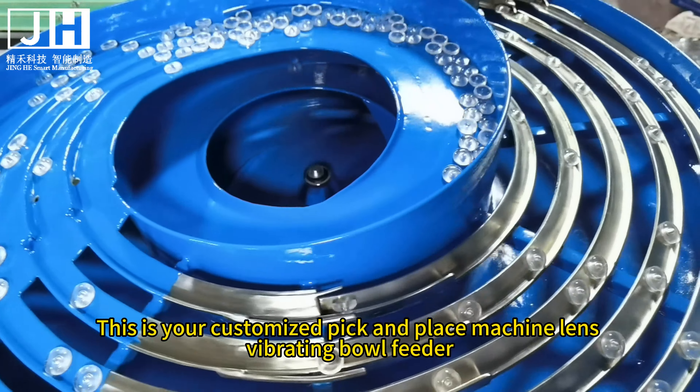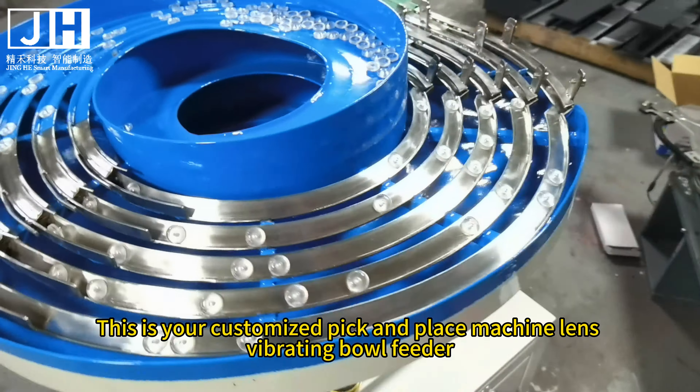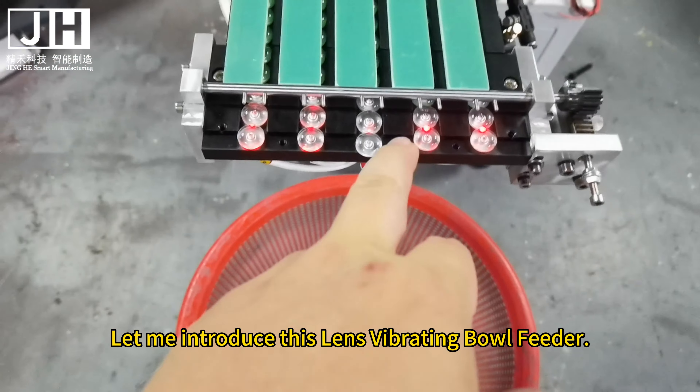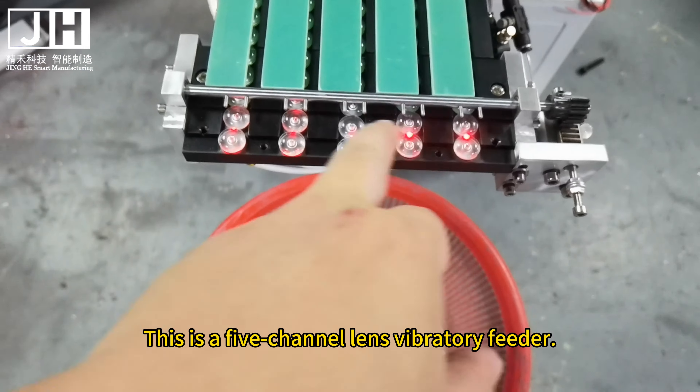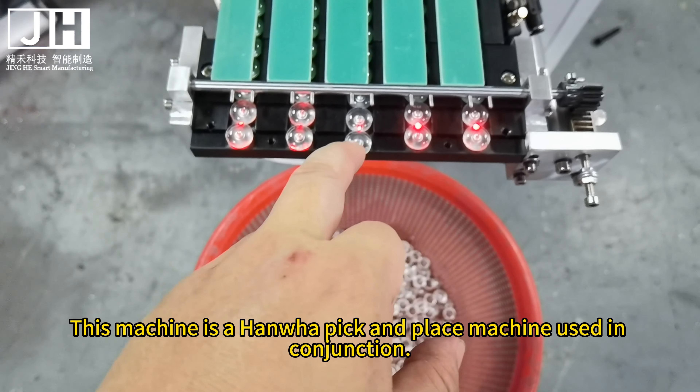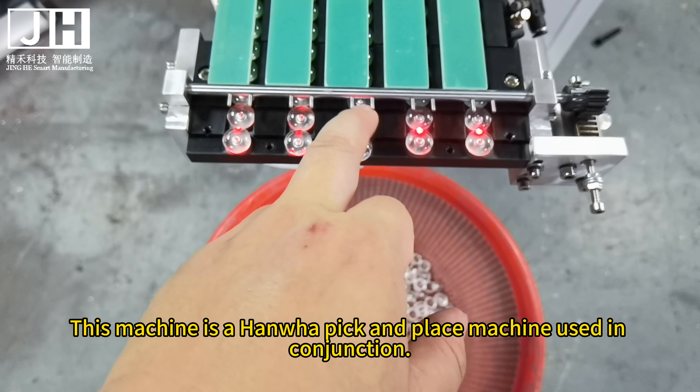This is your customized pick-and-place machine lens vibrating ball feeder. Let me introduce this lens vibrating ball feeder. This is a 5-channel lens vibratory feeder, used in conjunction with a Hanwa pick-and-place machine.